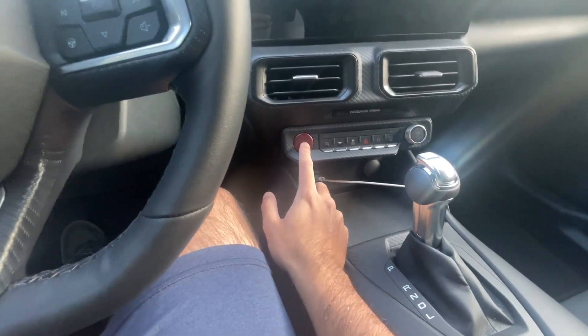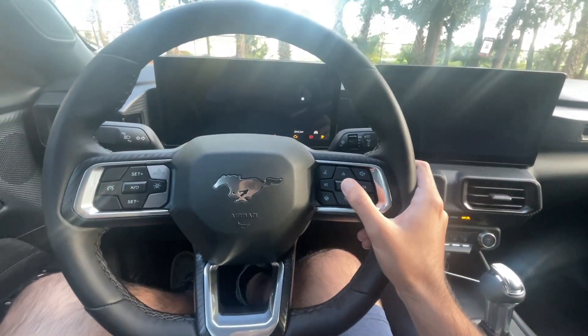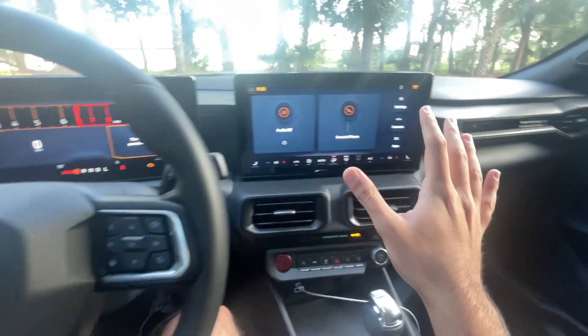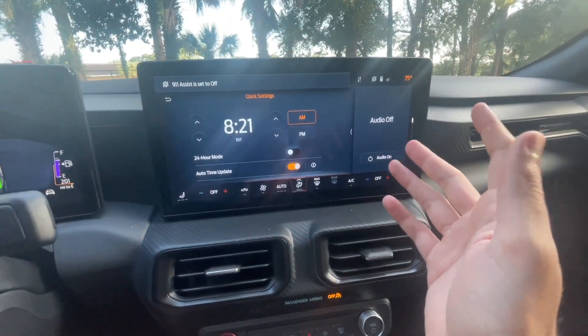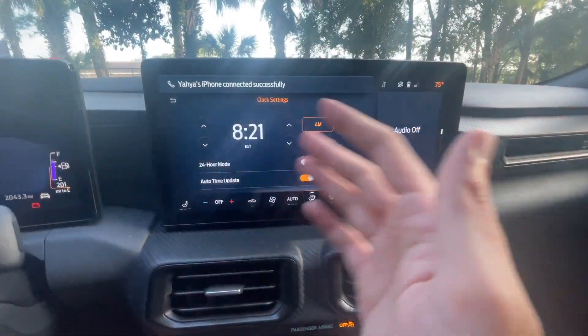Let's go ahead and turn on the car. And once that loads up, this is your Sync 4 screen. Now remember, whatever car you have, if it does have a Sync 4 system, your layout is going to look somewhat similar to this. But this is basically what the Sync 4 looks like.